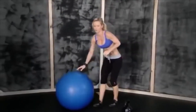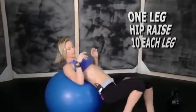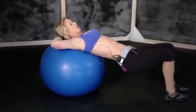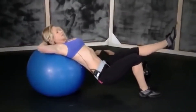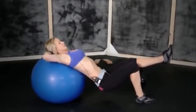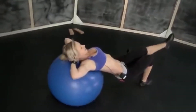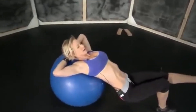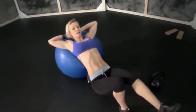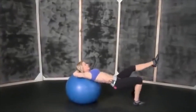Okay, last exercise with the ball. Put your upper back on the ball, hands behind your head. Now raise one leg out, push your hips up — one, two, three, four, five. Keep your balance.